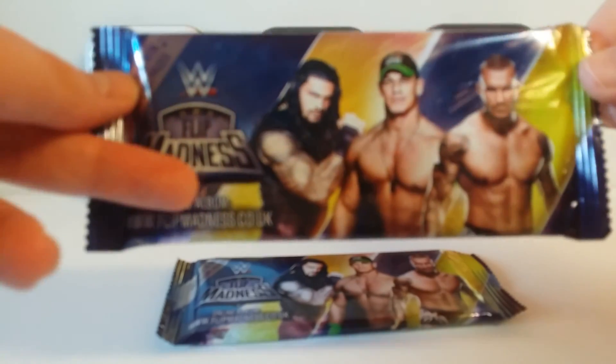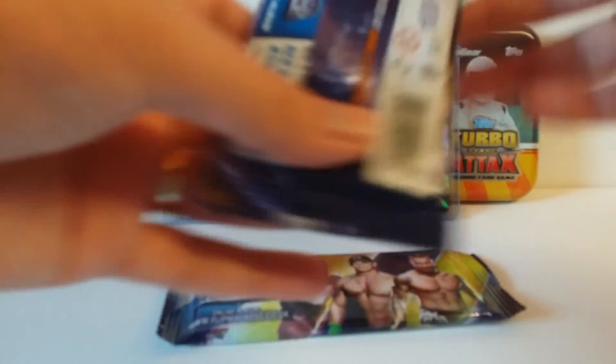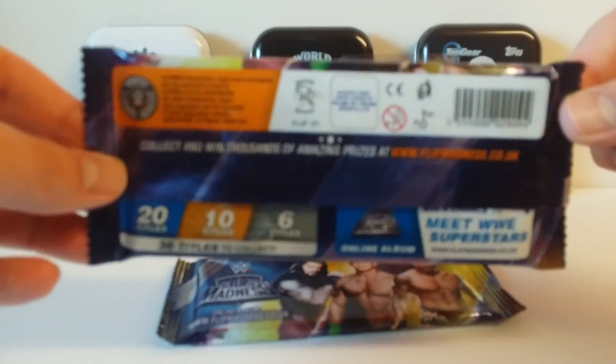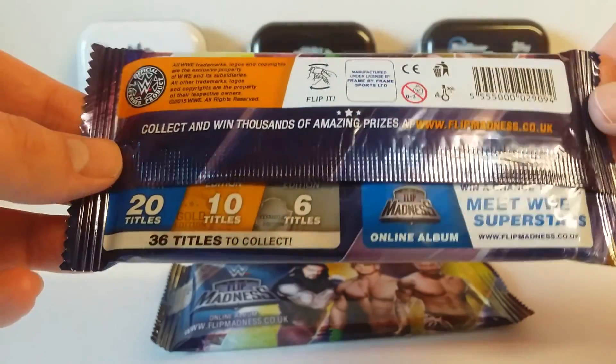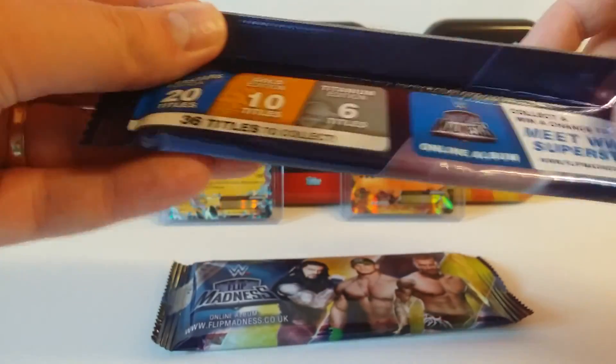So this is not printed by a usual production company like Topps or Panini — it's actually printed and made by WWE, which is quite interesting. It almost feels like Vince McMahon has made them himself. What a horrible thought.